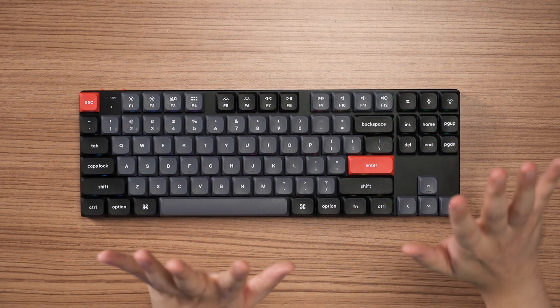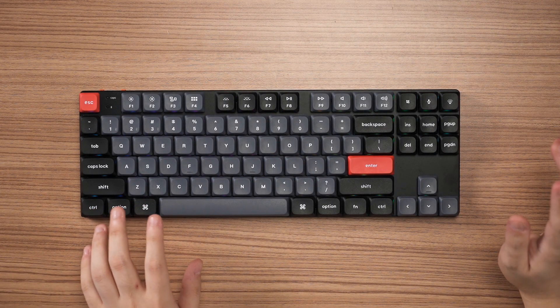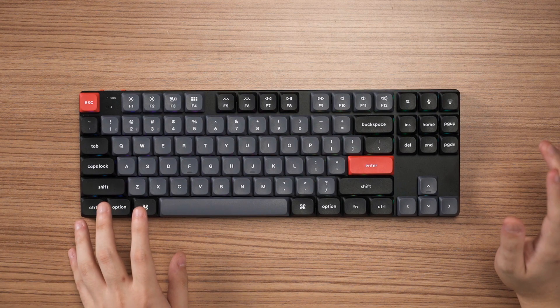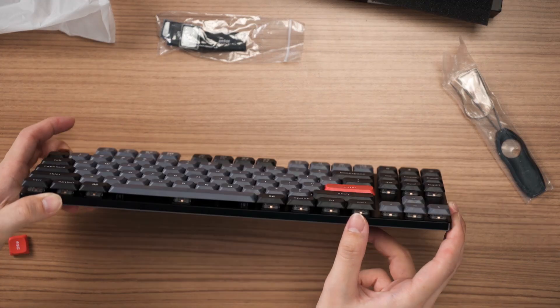The typing test — 157 WPM, pretty cool. The entire sound profile for a standard low-profile keyboard is pretty decent. I really like the tactility of it; the combination of the brown switch with this keycap profile is actually very good. I'm really surprised.